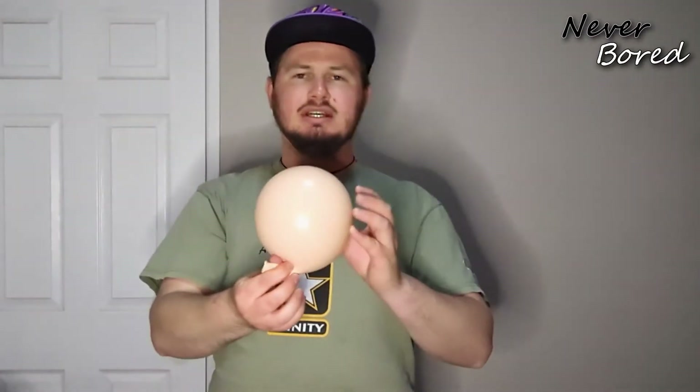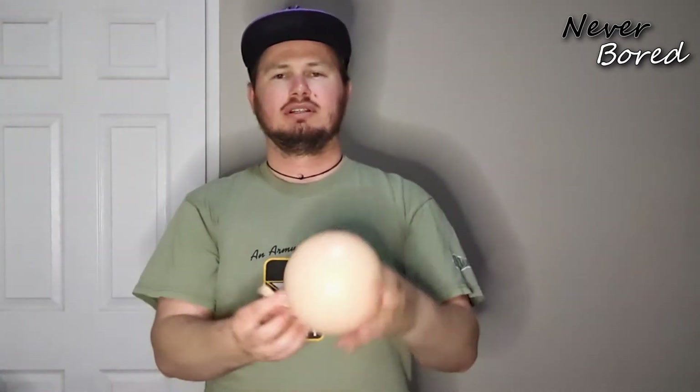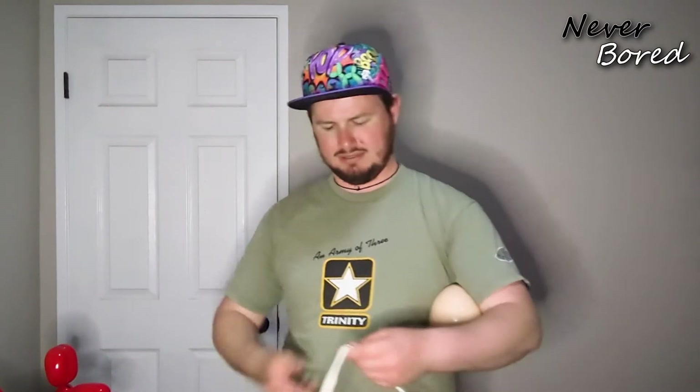We're just going to blow this up just a little bit — don't need the whole thing. Tie that off. So this is going to be our neck and this is going to be our head. Now let's blow up one of the white balloons. We're just going to do some basic hair styling — very basic. We're going to blow this up about two-thirds of the way.